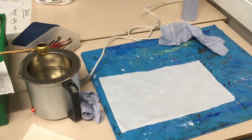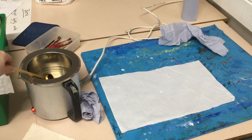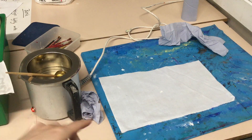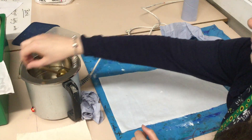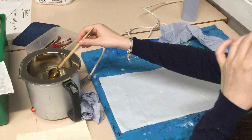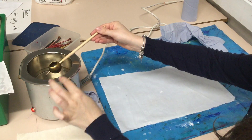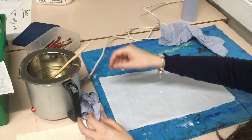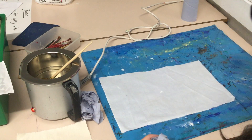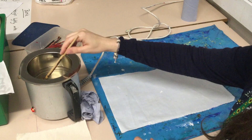I'm going to show you this on poly cotton, but you can also use this for other fabrics. First of all, you need to be very aware that this is very hot — if you're touching anything metal on this, it's going to be hot. You need to really watch out for that, and obviously the wax inside the tool is also going to be hot as well.